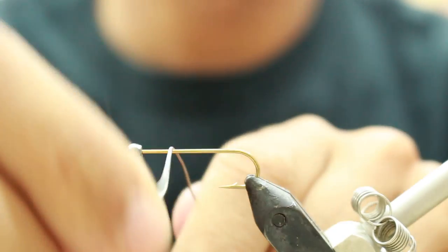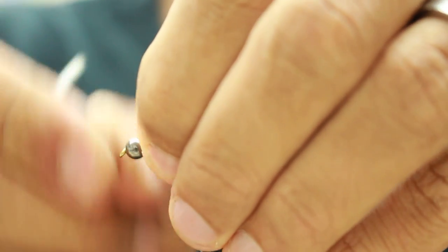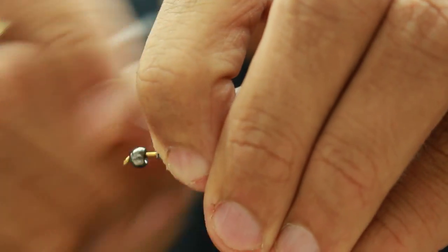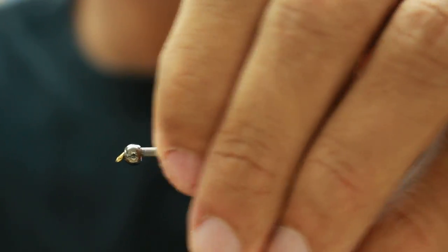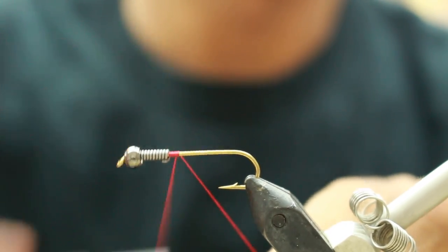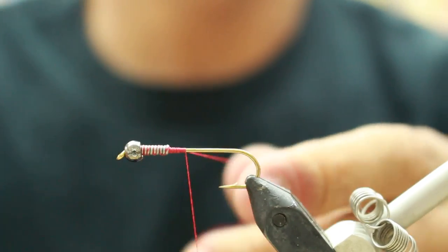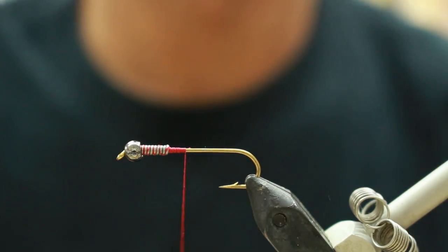The pattern that we're going to be tying is called the Grinch. It's going to take a 3/16th inch tungsten bead, which is important that it is tungsten. You're going to start off with 0.30 lead wire, wrap about 7 wraps behind the bead. Once you get that secured and wrapped down,